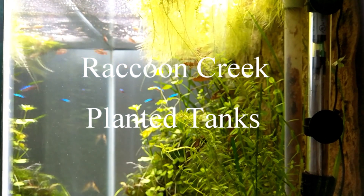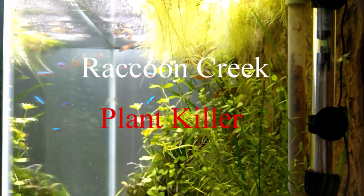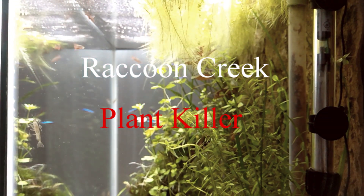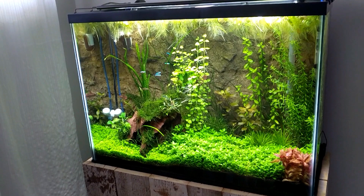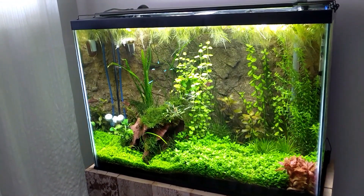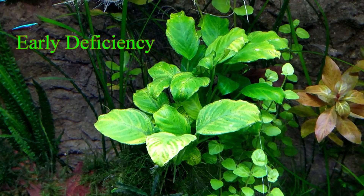My title slide says Raccoon Creek Planted Tanks — you can go ahead and change that to Raccoon Creek Plant Killer. Just kidding. I really didn't kill any plants and it's really not that big of a deal. Nutrient deficiency in plants doesn't have to be that scary. Let's go take a look at the Anubias plants when they looked their worst.